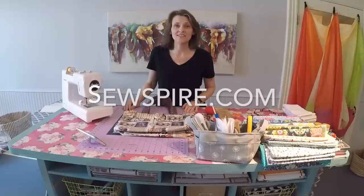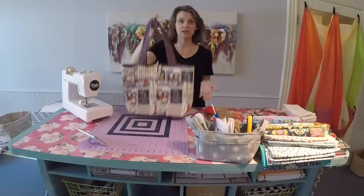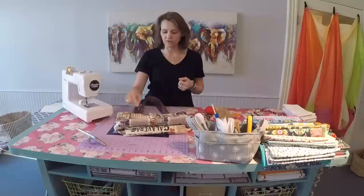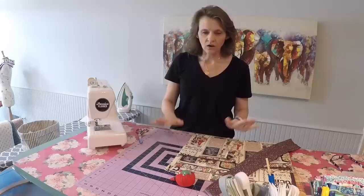Hey everyone, it's Andrea over at SewSpire.com and today I am here to show you how to sew this fabulous market tote bag. This is a great size bag for travel, it is completely machine washable and crafted from quilt weight cotton fabric. For this project you're going to want about three yards of material and approximately three quarter yards of batting, in addition to a swivel key fob and an oversized button cover set because we make a custom button for this.